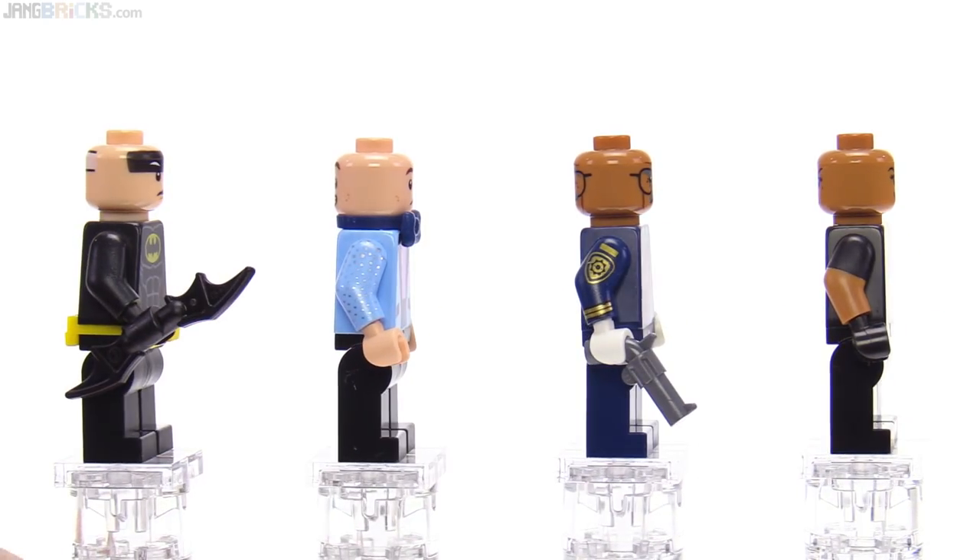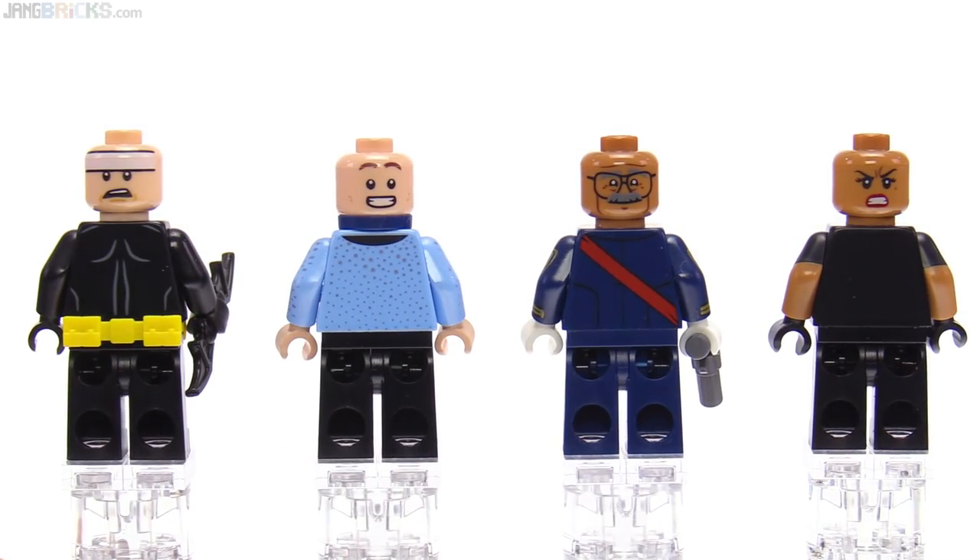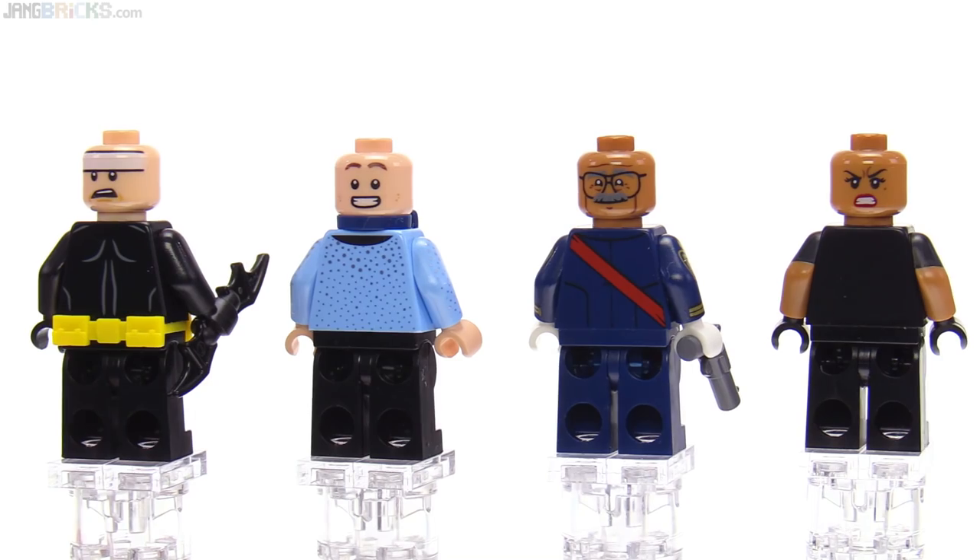I don't think it needs a print whatsoever because you're always going to have the vest on, or most of the time you're going to have the vest on. This is a tactical outfit that she's wearing here. But it just surprised me personally.